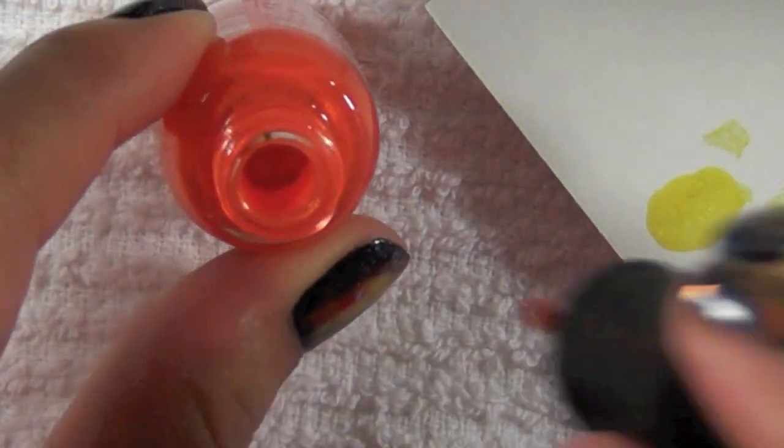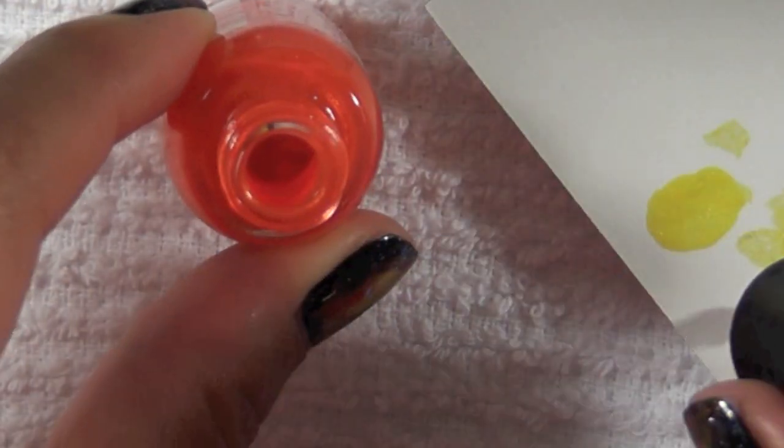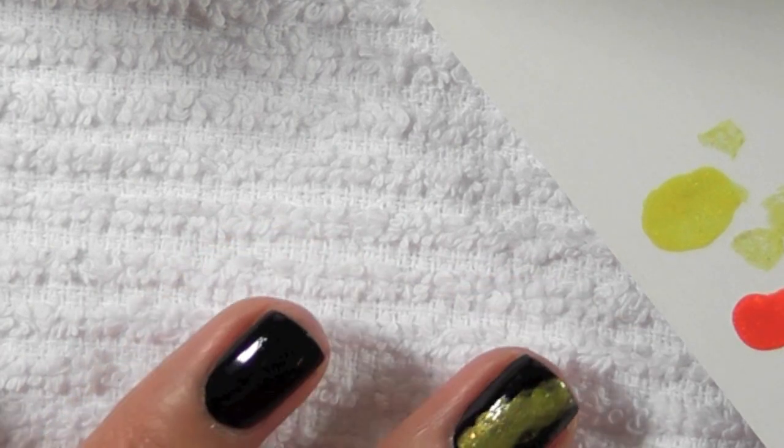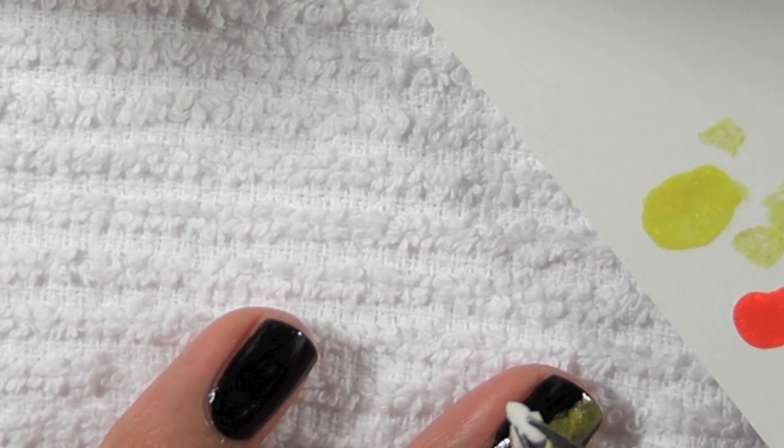Now I'm taking an orange color — this is Orly's Cha Cha Cha — and I'm going to take another sponge and stipple it on my nail. I'm stippling the orange on the edges of the yellow color.